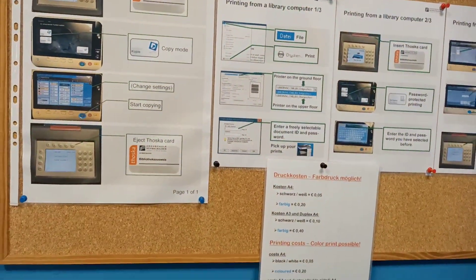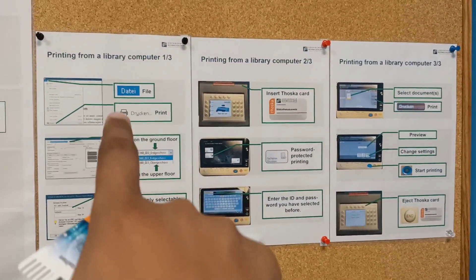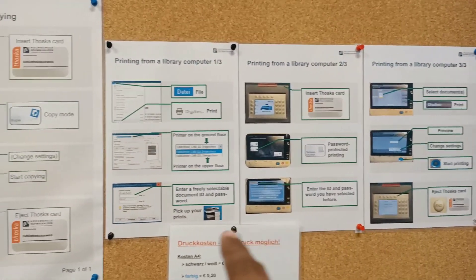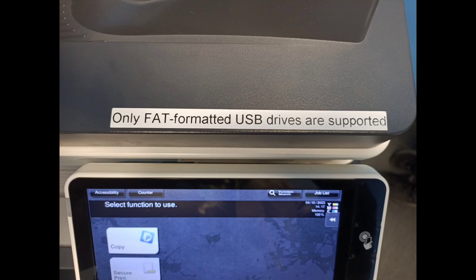Now you can see here that this is the manual for how to use the printer — you can use this if you find any difficulty. There is also another manual for those who want to take a printout using a computer, meaning PDF materials. Special note: USB drives are only supported in the printer. If you feel any difficulty while using the printer in the library, you can directly ask the librarian and he or she will help you directly.